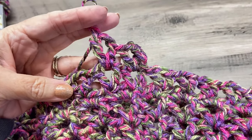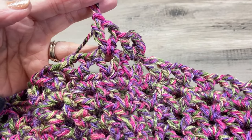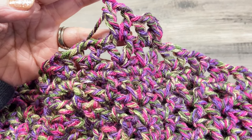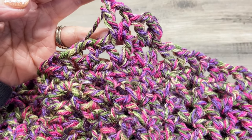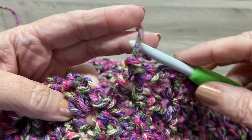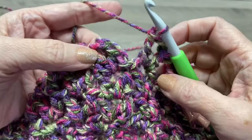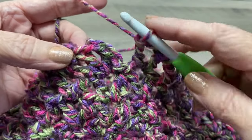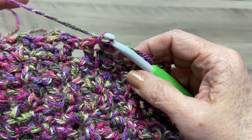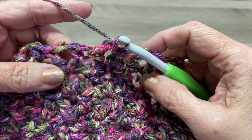When I finish, I'll actually end up on row 17. You're going to have rows six, seven, eight, nine, then ten, eleven, twelve, thirteen, then fourteen, fifteen, sixteen, and seventeen. I just finished repeating those four rows three more times — this was row 17. Slip stitch, chain one, and we're going to repeat those same four rows again as many times as you want to get the length you'd like.